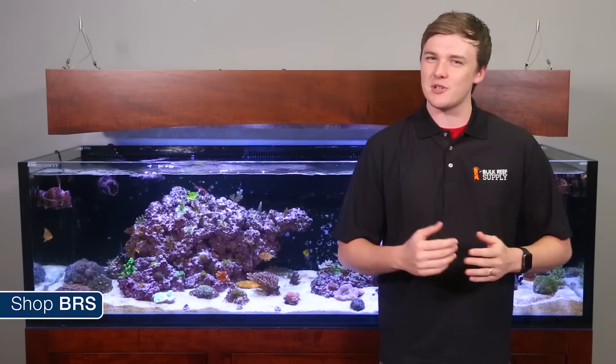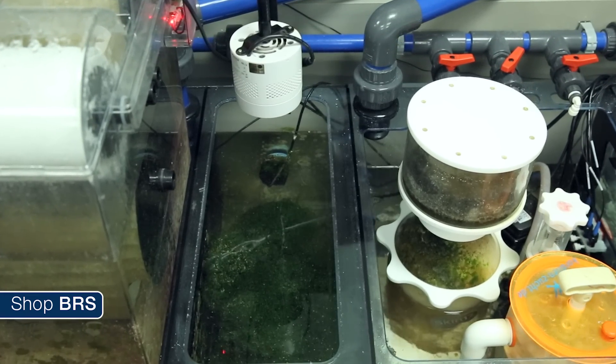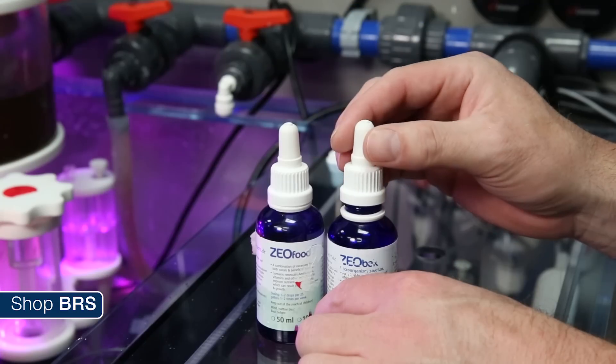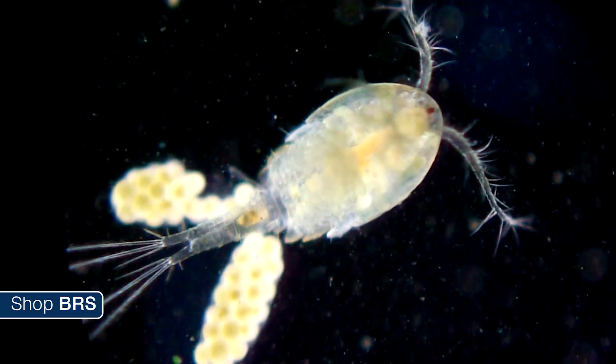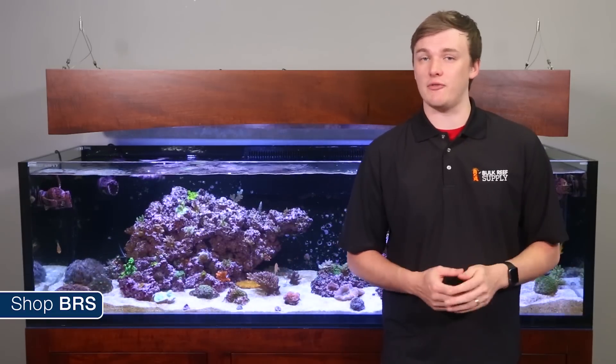So why do we run the FUGE on the BRS160? The FUGE has a few benefits. Nutrient reduction is one of them, both in nitrate reduction and potentially direct utilization of ammonia. In this case I'd say it's more of a redundancy to back up Zeo on that element than it is serving that purpose. The FUGE also provides a safe haven for microfauna like copepods and amphipods to populate and reproduce. A healthy microfauna population has a whole slew of benefits as a food source, clean up crew, and even algae grazers. Lastly, on an opposing light schedule from the main tank, they serve to remove carbon dioxide from the tank via photosynthesis and keep the tank's pH stable.